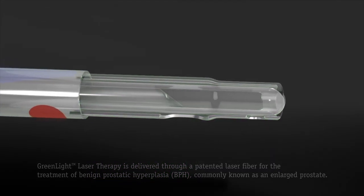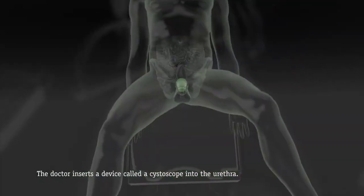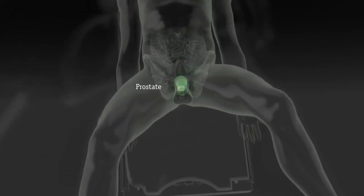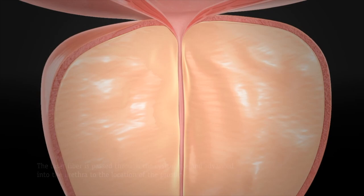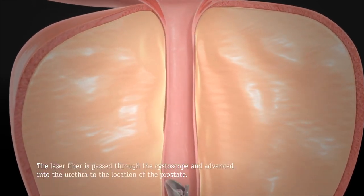This is done through a special laser fiber that we insert through what's called a cystoscope. You can see here the animation showing a surgeon who's about to look into the bladder and the prostate. Once we've done that with our cystoscope, we're able to insert this special laser fiber into the meat of the prostate and use this special wavelength of energy to actually remove tissue.